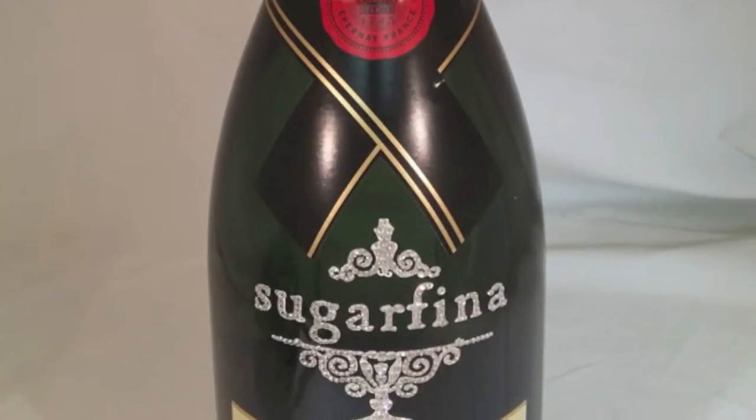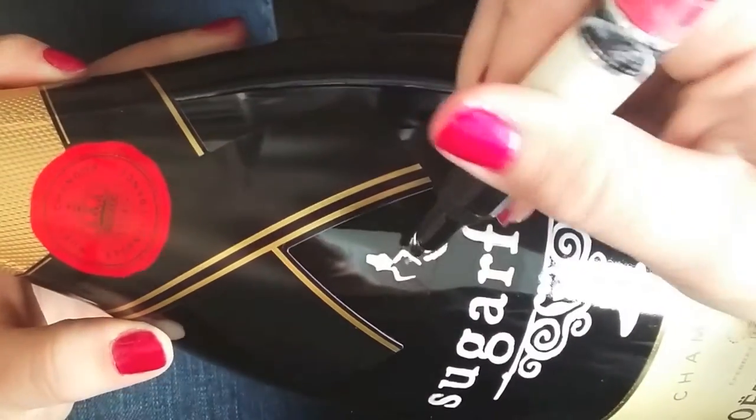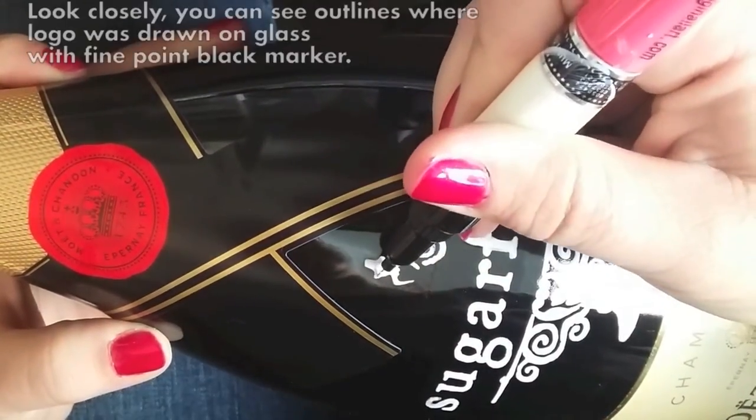Many people ask us to show how we crystallize champagne bottles. While it has taken years of practice, this is a look into one of our processes. For this project, we started by drawing the logo with a black Sharpie. Although difficult to see, there is enough detail to paint in the design.